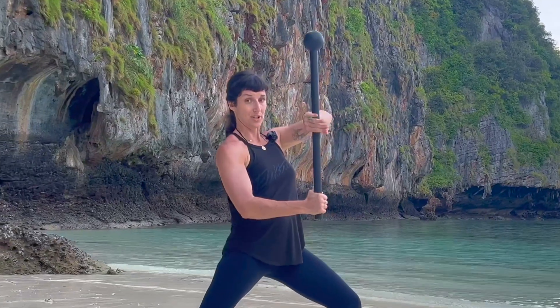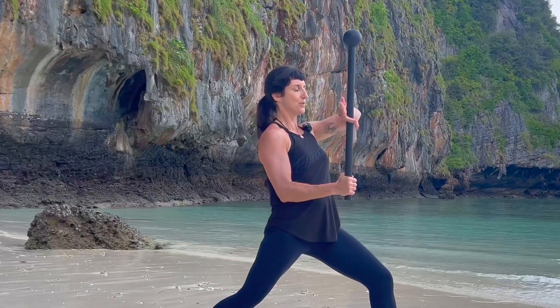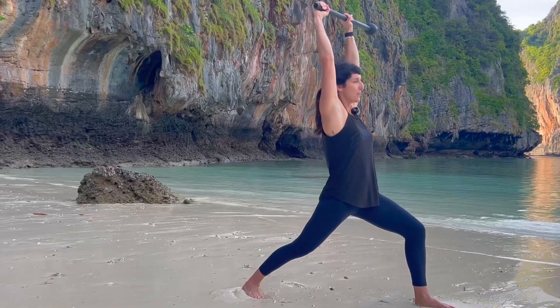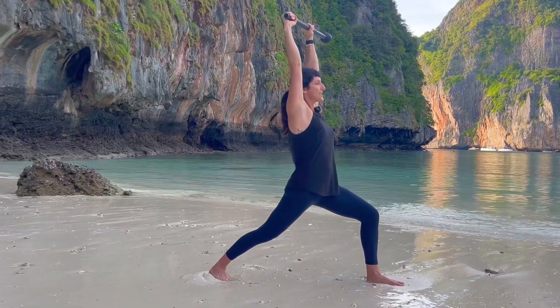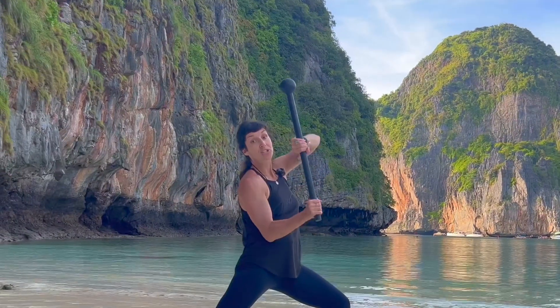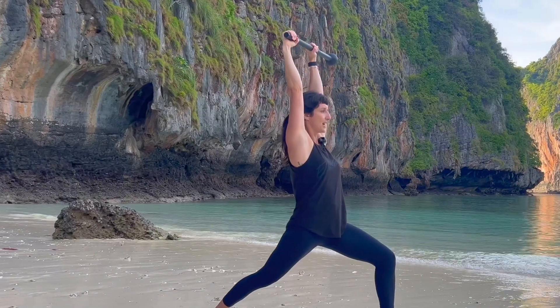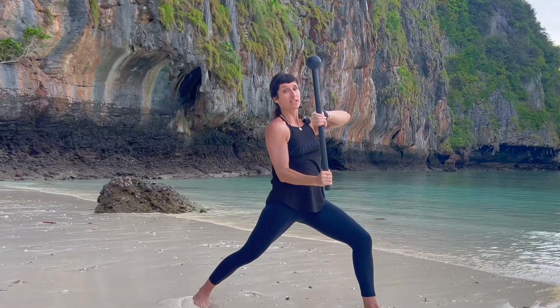Place the mace in reverse guard position. It's very important that the elbow is married to the rib and shoulders are packed. Apply torque as you press your mace up and overhead. You'll notice as you come into this position, each time you punch your knuckles up towards the sky, you're increasing shoulder range of motion while establishing balance in the lower body.